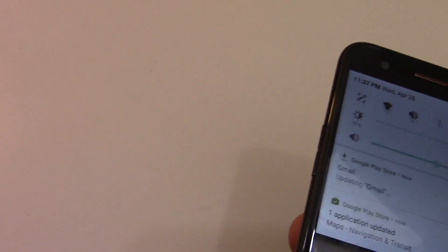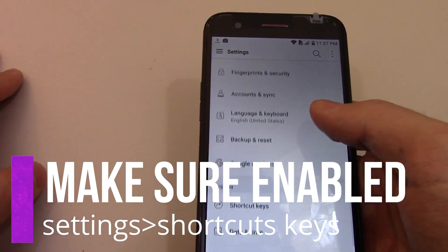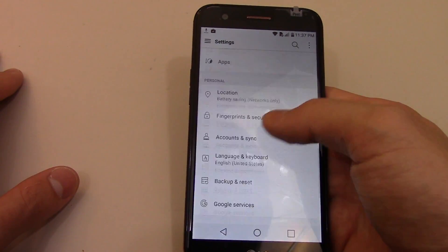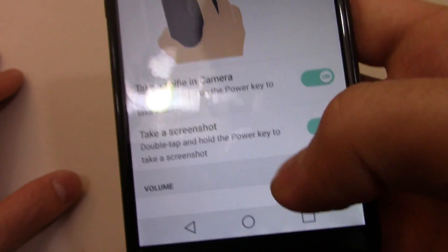Another way you can do this — you have to make sure it is enabled before you do it. Go down to settings, scroll down until you find the shortcut keys, and make sure 'double tap the power key to take a screenshot' is on.